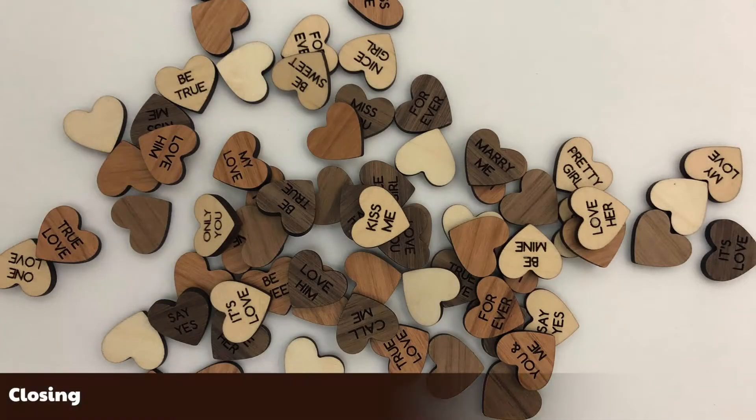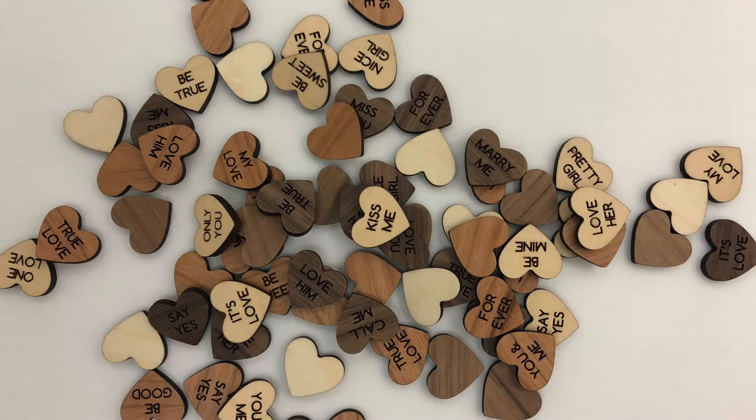And there we go! A bunch of little wooden candy hearts for Valentine's Day. If you enjoyed this video, please give it a thumbs up and share it with others. If you've not already subscribed to the channel, please consider doing so, and I'll see you next time!